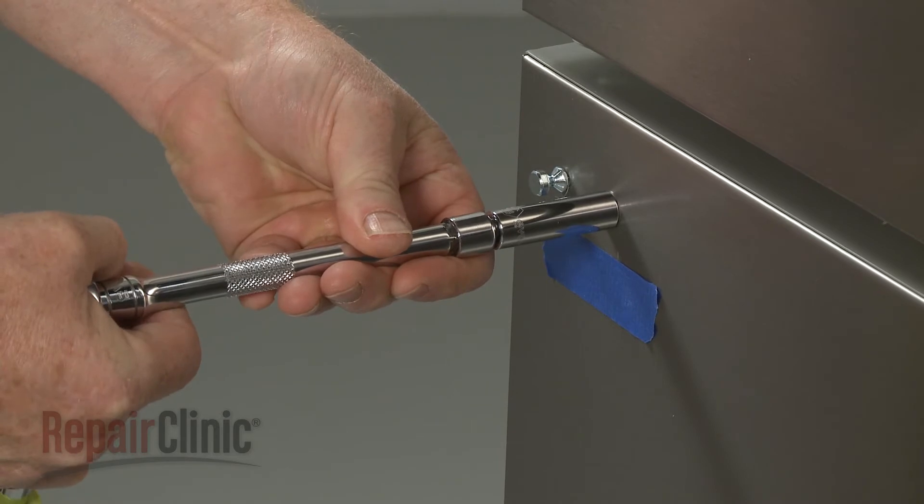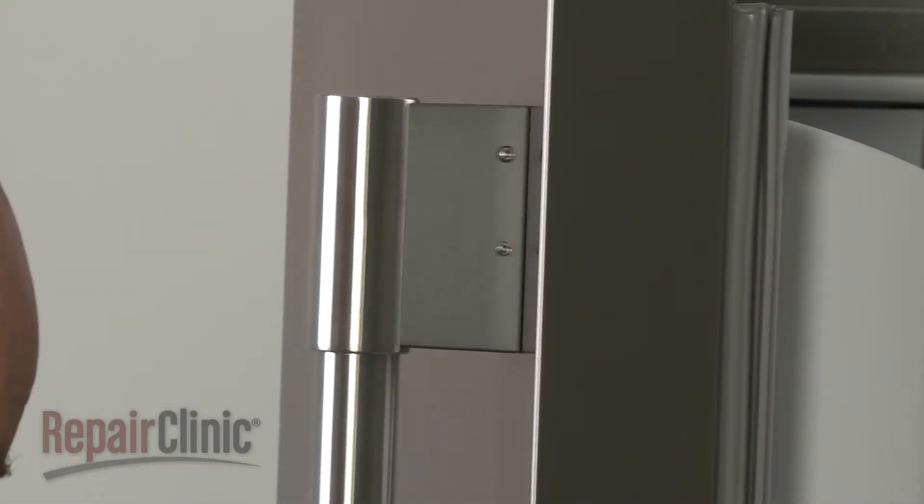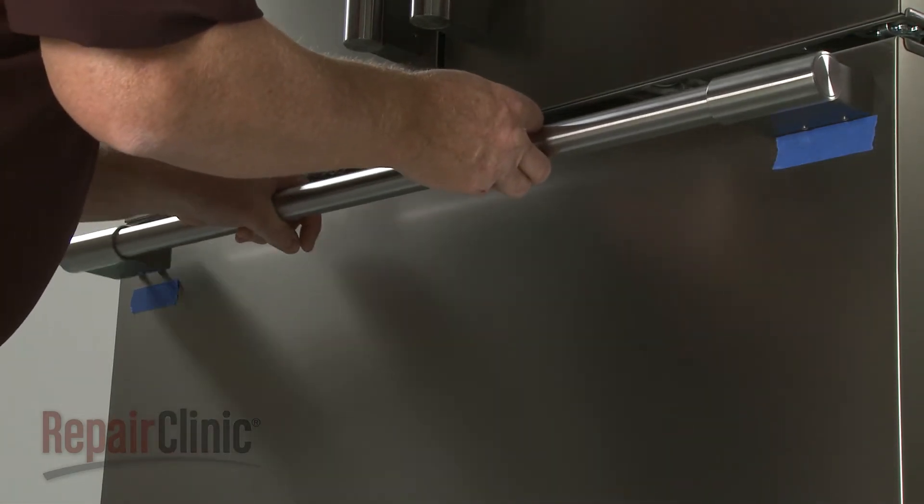When reinstalling a refrigerator door handle, align it on the mounting studs with the set screws facing inward. Realign the freezer door handle with the set screws facing downward.